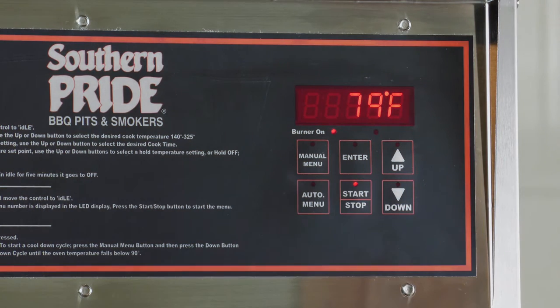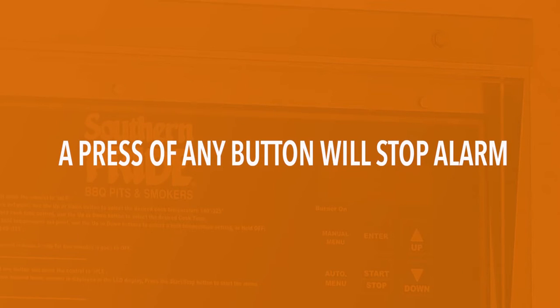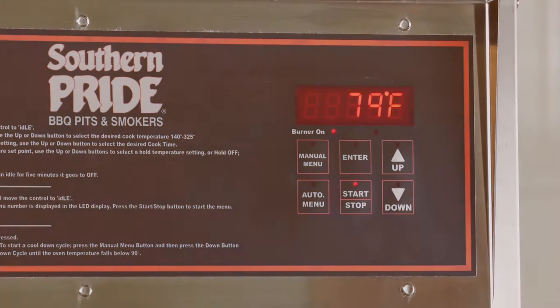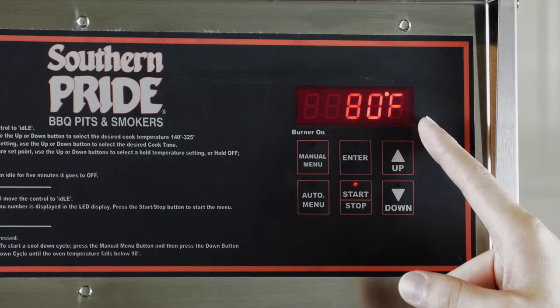Pressing the start stop button will initiate the cook cycle. Once the smoker has reached the temperature set point, an audible alarm will sound. A press of any button will stop the alarm. During a cook cycle, the temperature inside the smoker is displayed on the control.